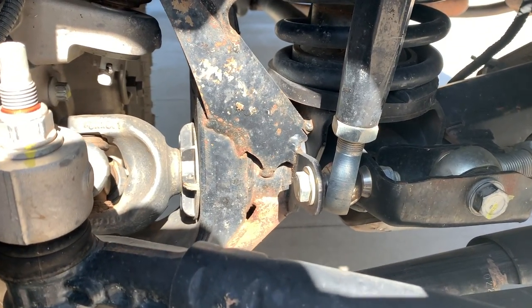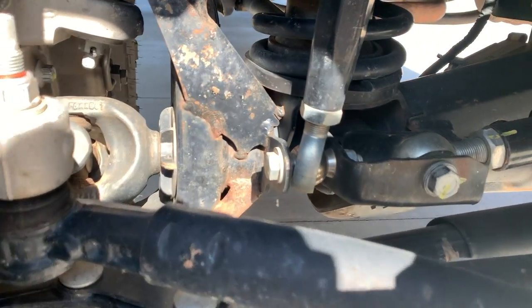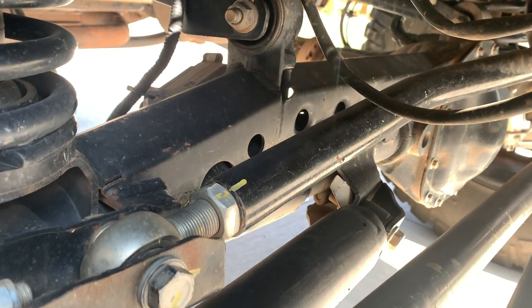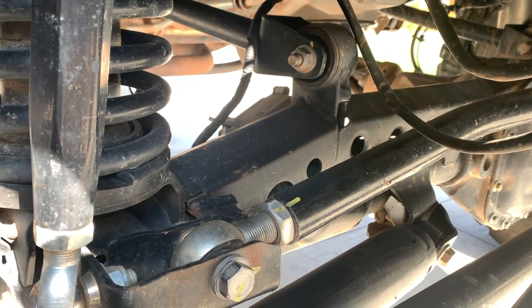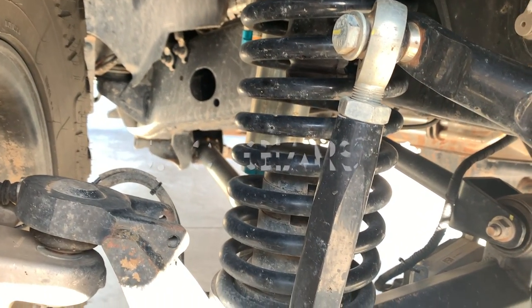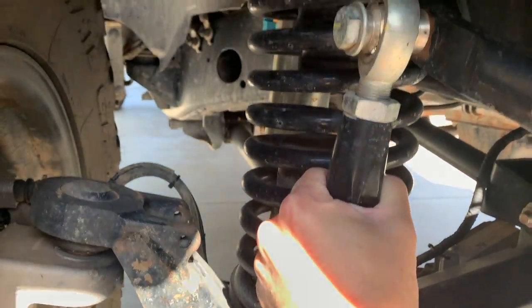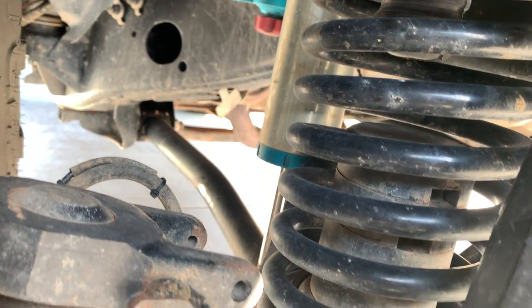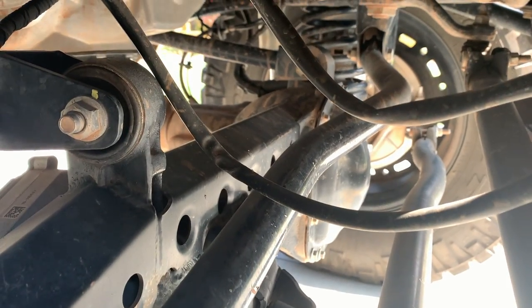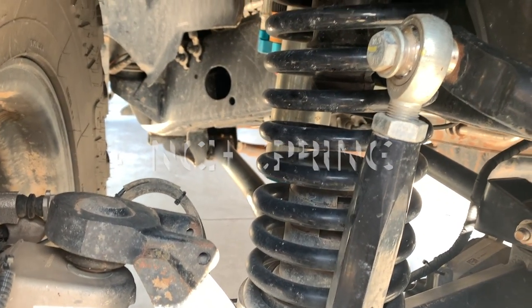Let me show you underneath what we've done on this — we spent a ton of money on suspension. First thing we did was reinforce the axles with a truss kit. Although the guys who installed it didn't paint it really well so it's rusting a bit. Definitely a must if you're running 40s on these stock Dana 44s. We threw in 5.13 gears and we have the Rock Crawler Pro X upper and lower control arms and sway bar links — super beefy.